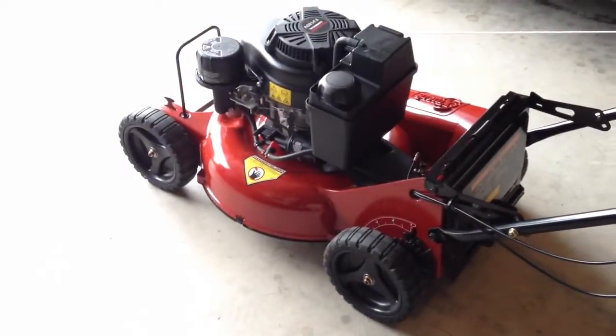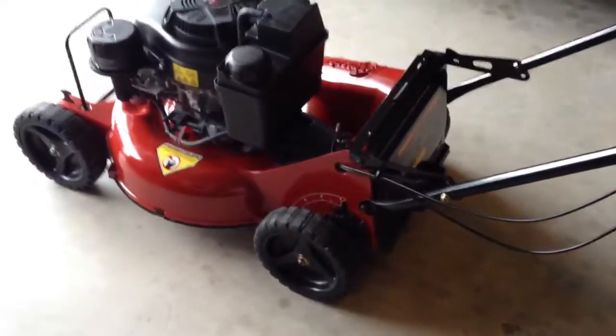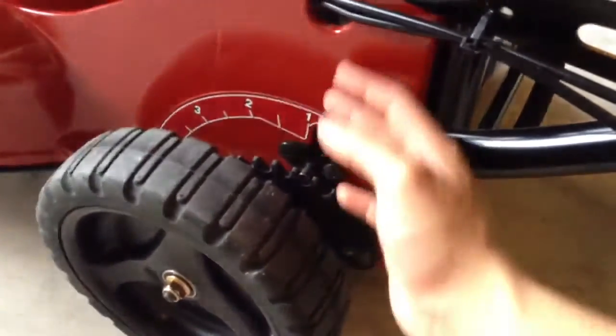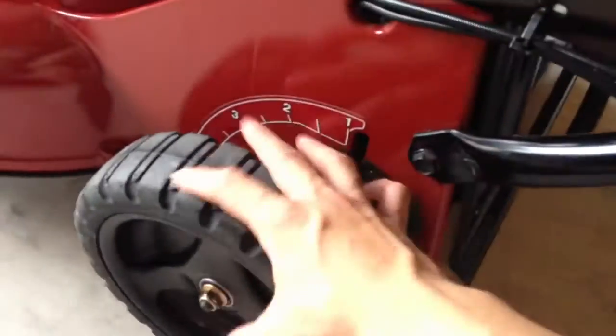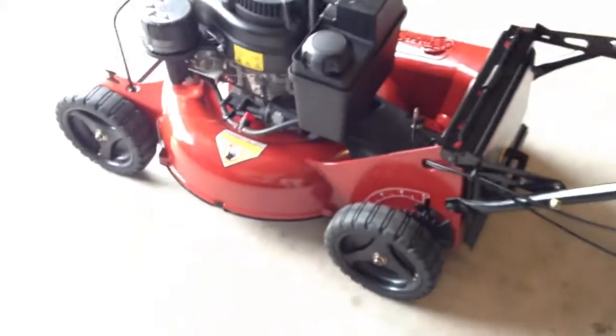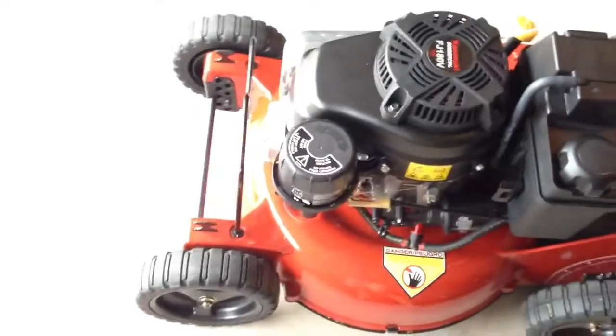Come to find out it does a pretty good job. I did notice when I was mowing that you'd get some grass coming out in the back, kind of blowing up from the bottom up into this wheel right here. You might be able to see a little bit of that grass. But overall it did a really good job mulching — I'll show you a little sneak at what it looked like.